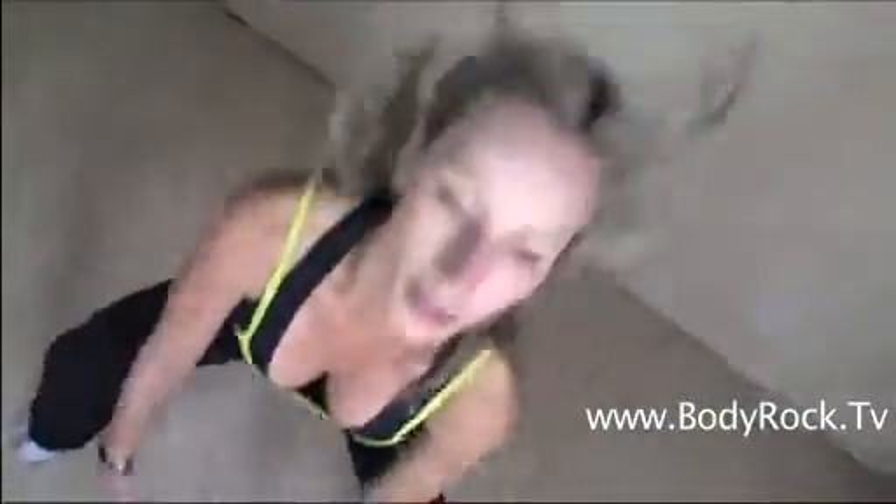So the first exercise that I'm going to be doing are dynamic squats. I'm going to try to keep track of my reps. So this was just the first exercise.